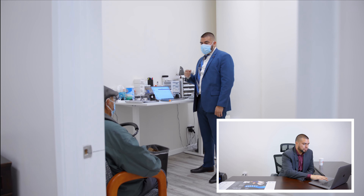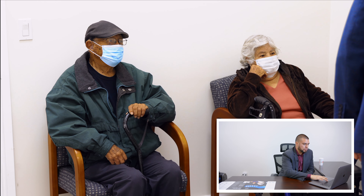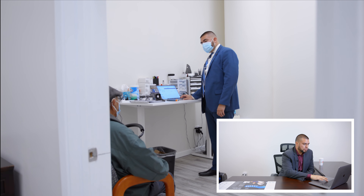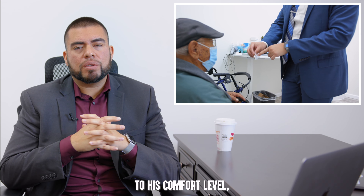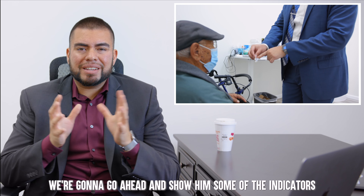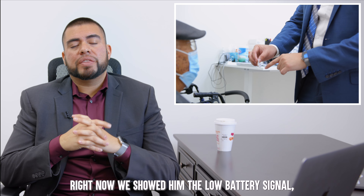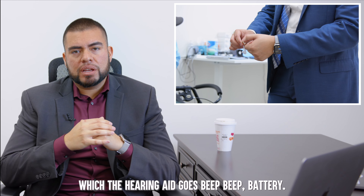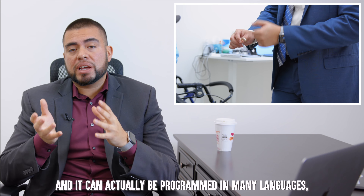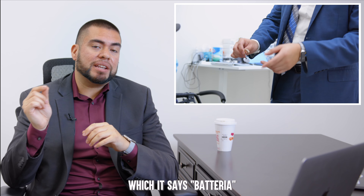These units are not going to use batteries — they are rechargeable. Now that we have the hearing instruments at his comfort level, we're going to show him some of the indicators the hearing aid provides. For example, we showed him the low battery signal, where the hearing aid says 'beep beep, battery.' It can actually be programmed in many languages — in this case it was in Spanish, so it says 'batería.'